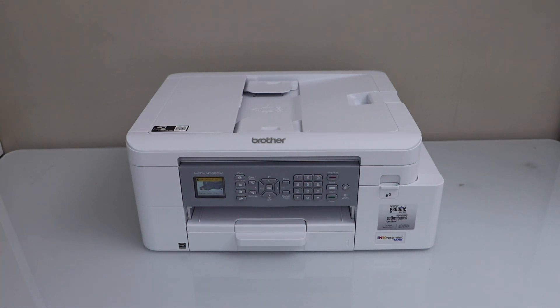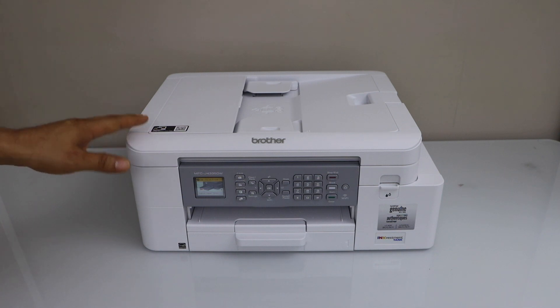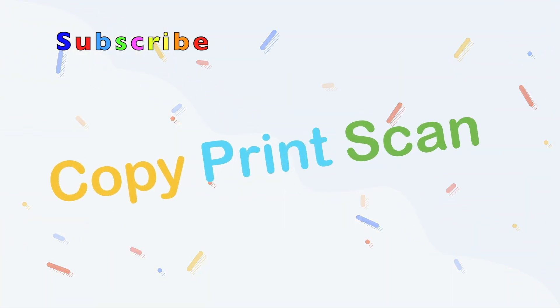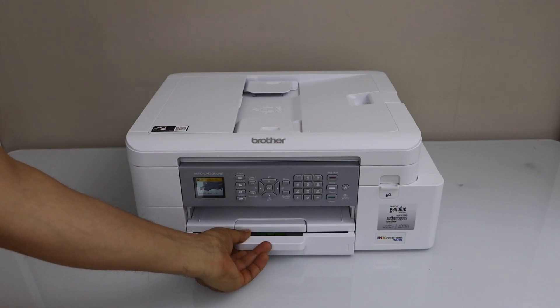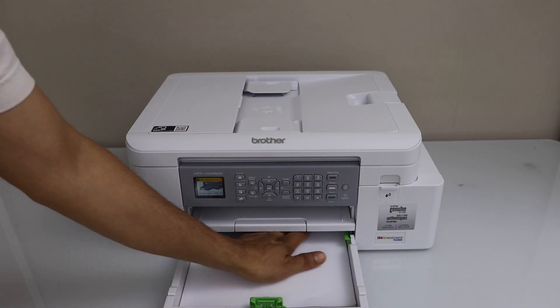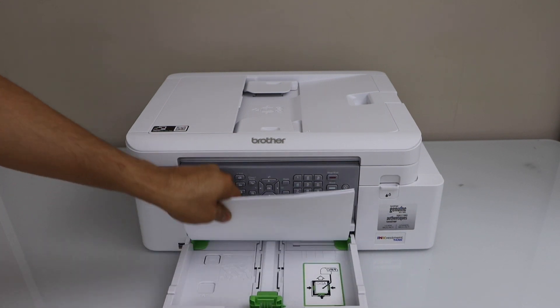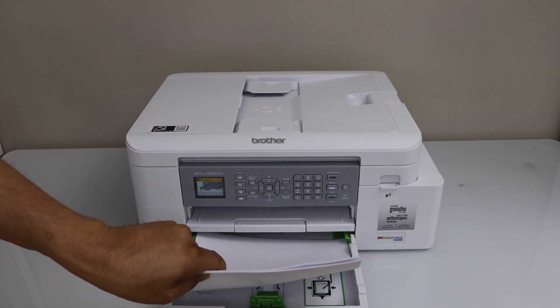In this video I am going to show you how to fix the paper jam in your Brother MFCJ4335DW printer. If you follow the instructions, you can check if there is any paper jam. You can just have a look and you can see there is nothing stuck here.